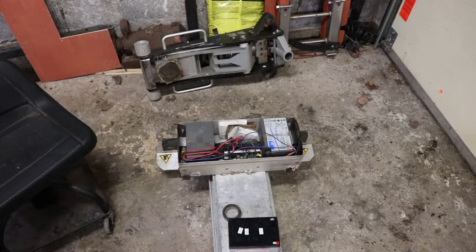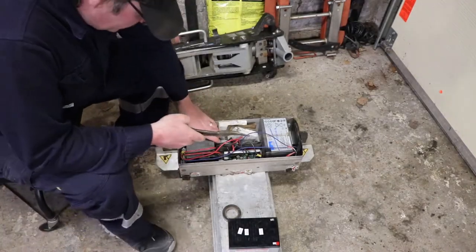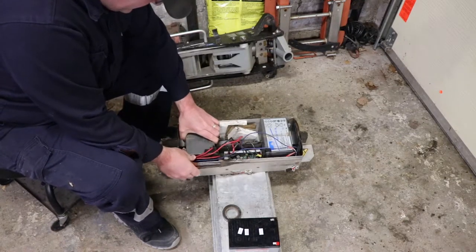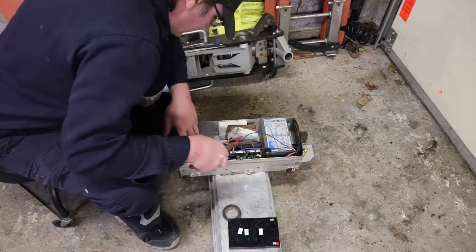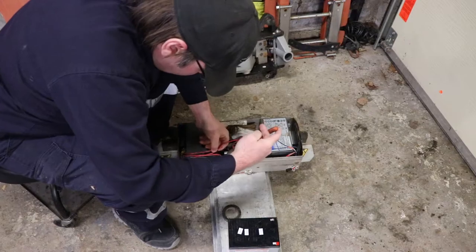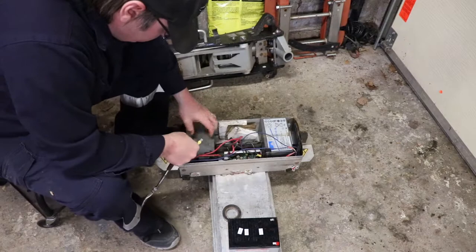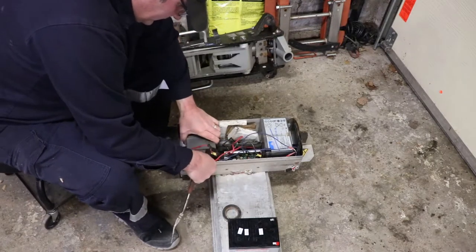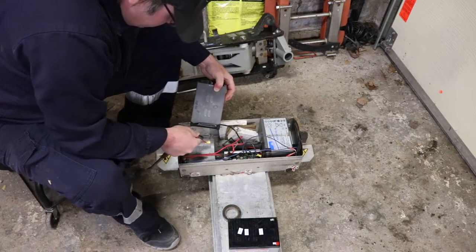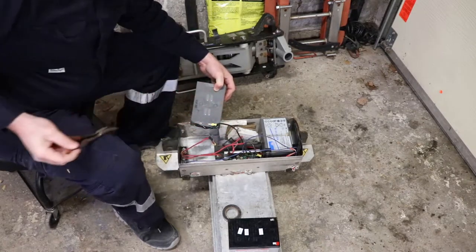I'll fumble around with these batteries and try to get the old ones out so we can compare the sizes. I've already measured them so in theory they should be correct, but you never know. The new ones have tape on them to protect the terminals. Red came off of positive and black off of negative.